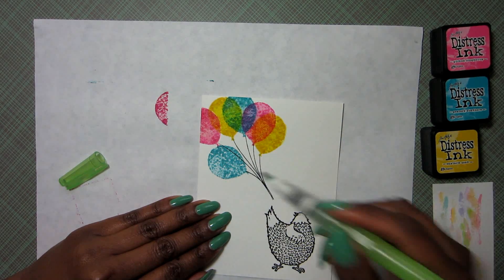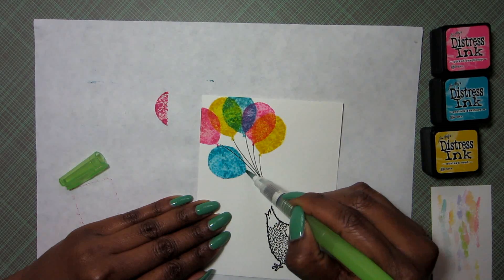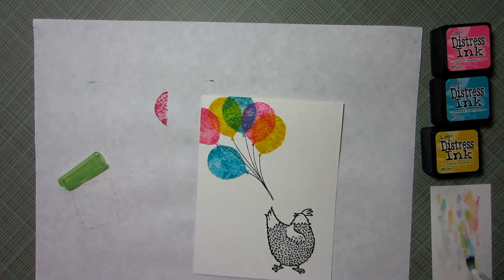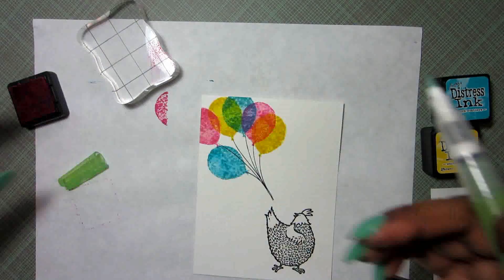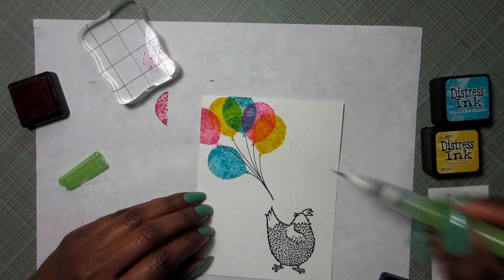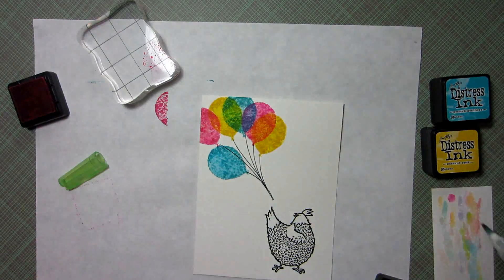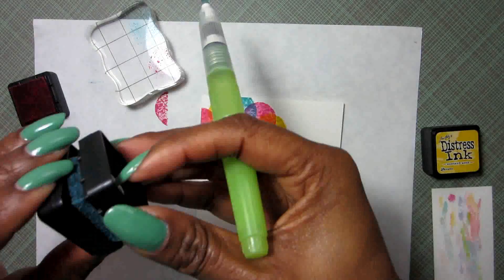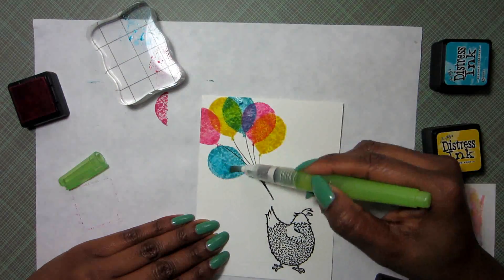I'm going to make the green and the purple a bit more intense. As I'm blending this last balloon, I realize I want some of these colors to be more intense, so I just get my clear block and dab a little bit of ink onto it, then pick that up with my water brush and apply it straight onto my balloon. This definitely gives a more intense color.